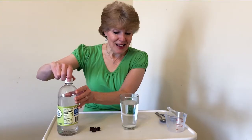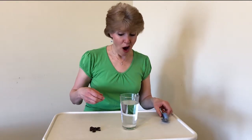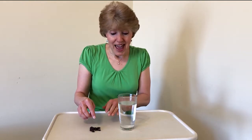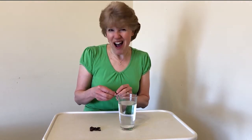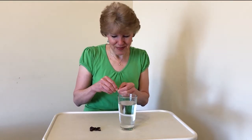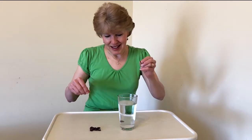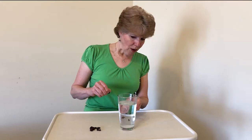Now that the vinegar is in there and we're making bubbles, this is where the fun happens. I have about 10 raisins and we're going to drop them in. Bigger and fresher raisins work better — it helps to break them in half. What do you think will happen when I drop them in? Will they float or sink? Let's find out — they sink!